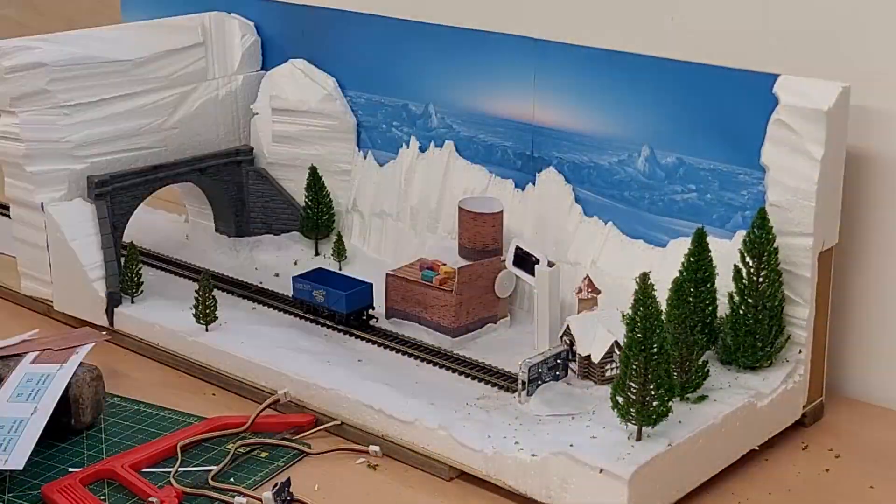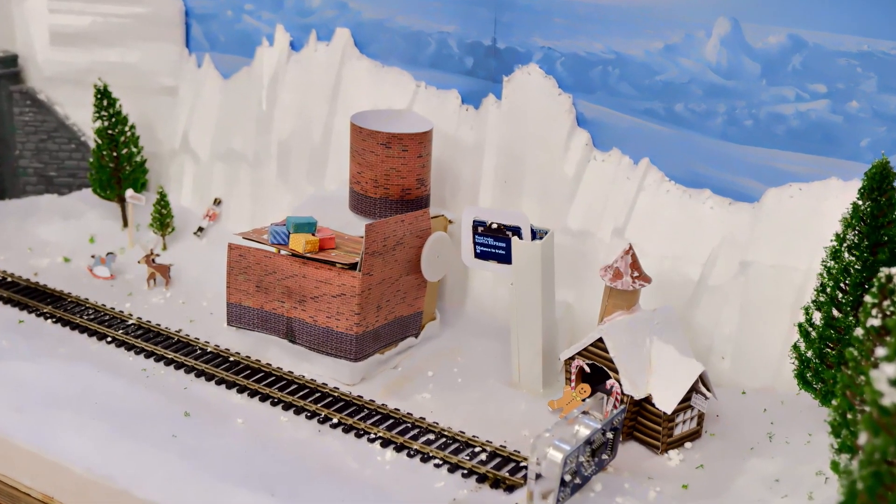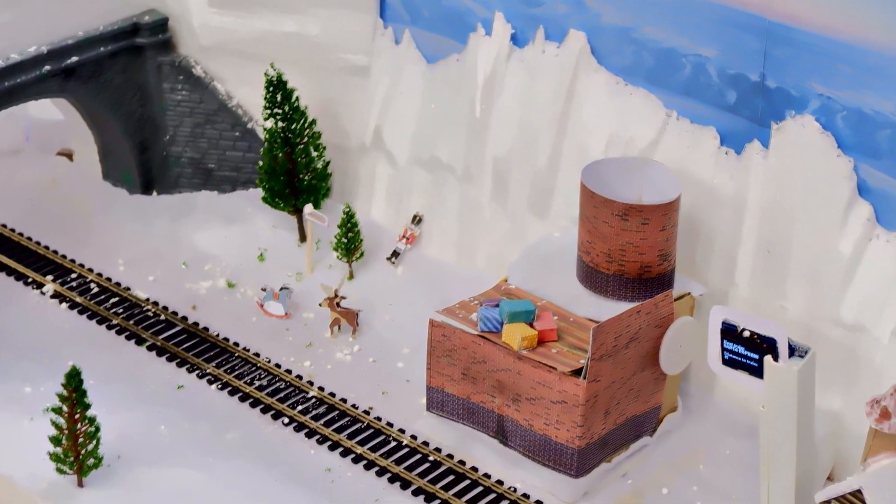Put the trees back in, a bit of fake snow, and there we go. Fairly happy with what I'd ended up with given it only took a few hours. Could have spent a lot longer on this but didn't have the time. But the important thing is — does it work?